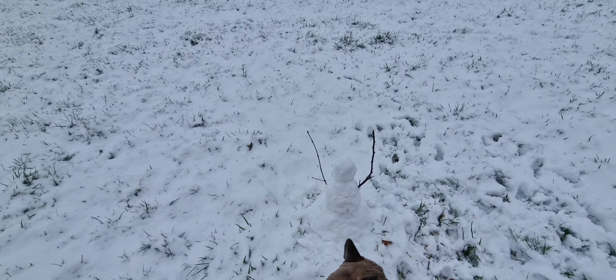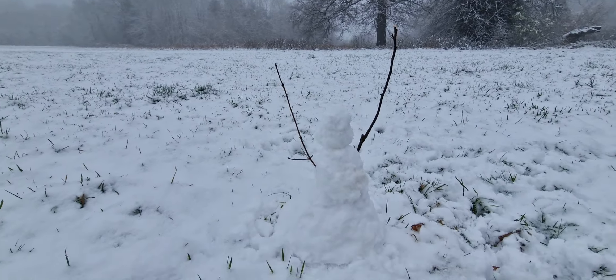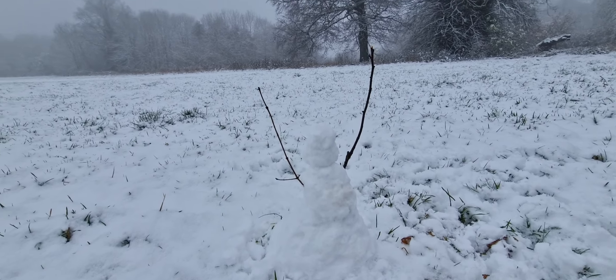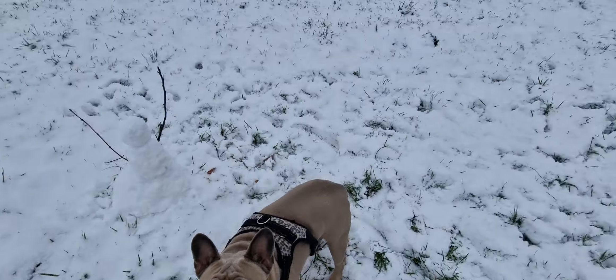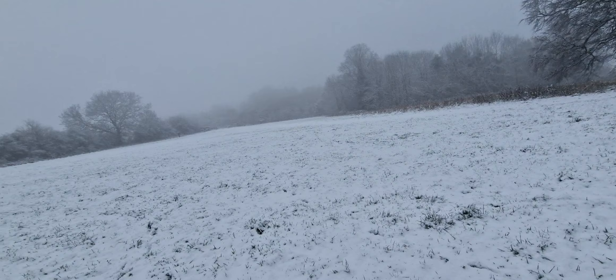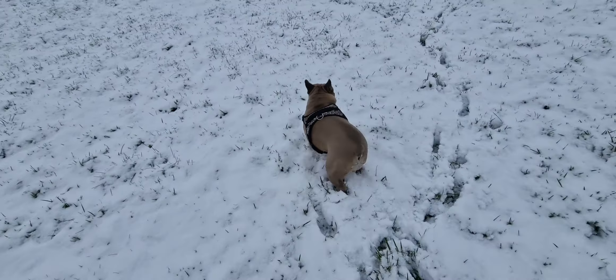Did it! We made a snowman. He's very tiny. I gave him three tiers this time. Usually we get to do two tier, but that is as much as my knees will allow me to do. No way near as big as that, but maybe next year when we have our yard I'll make a big ass snowman.